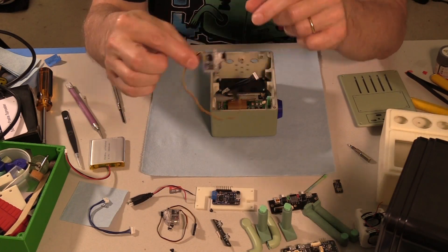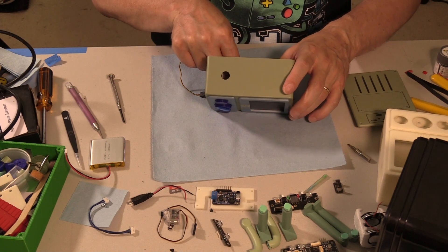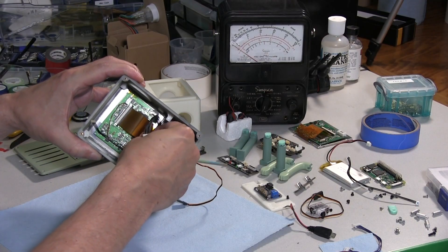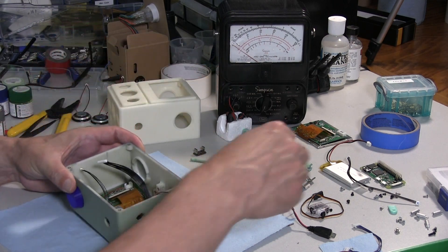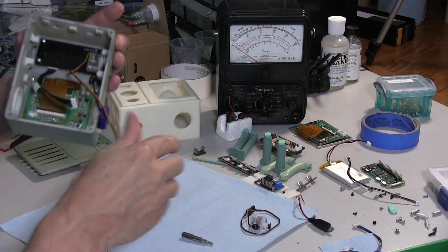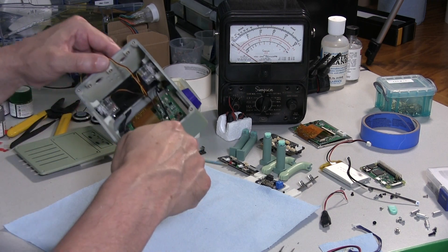This one's going to use the micro servos for the arms. I already have the M2 threaded inserts in there — I don't want to show you all that again since I did it for the little BMO build earlier, but it is a cramped thing, you really got to get in there. They just go in there like that. Make sure it's flush, and make sure the horn is centered. And it's in there.